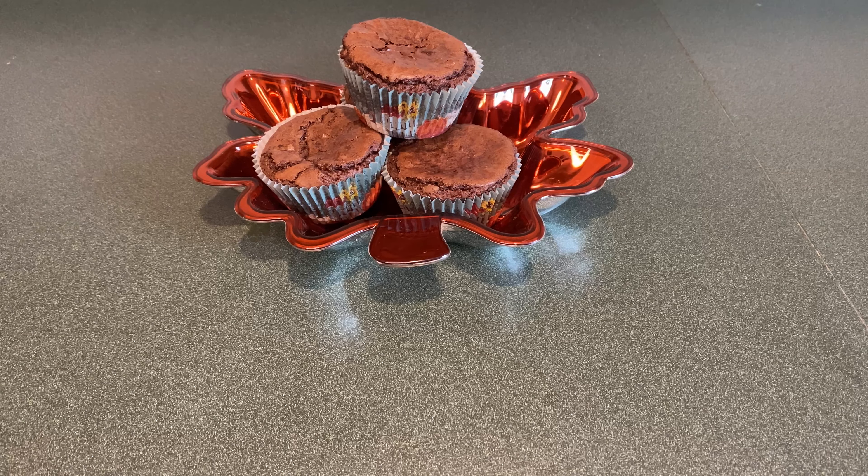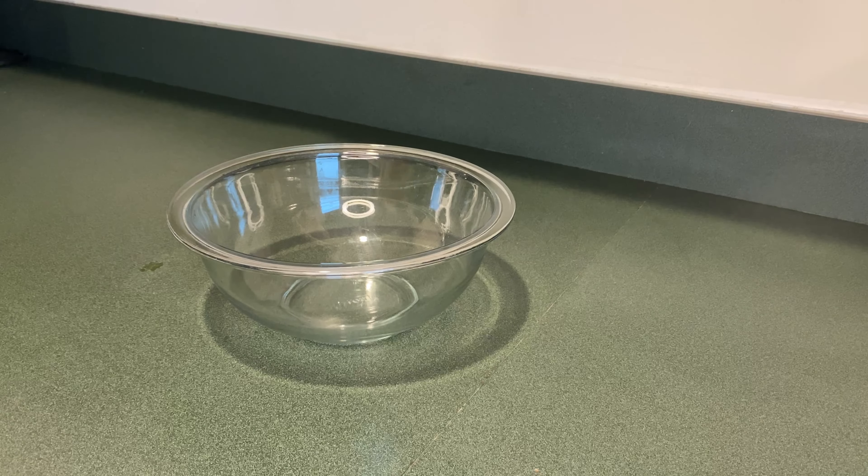Today we're going to make chocolate chip brownie surprises. First we're going to do some prep work.